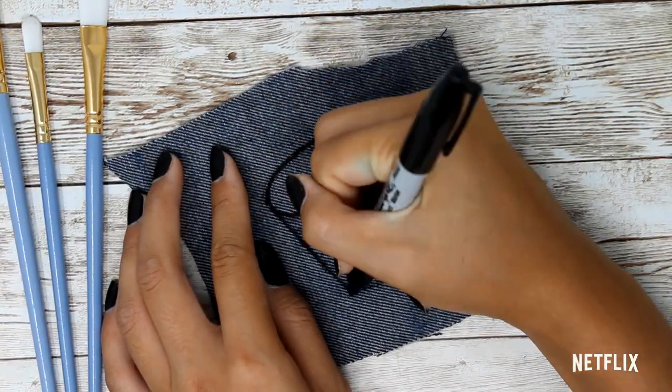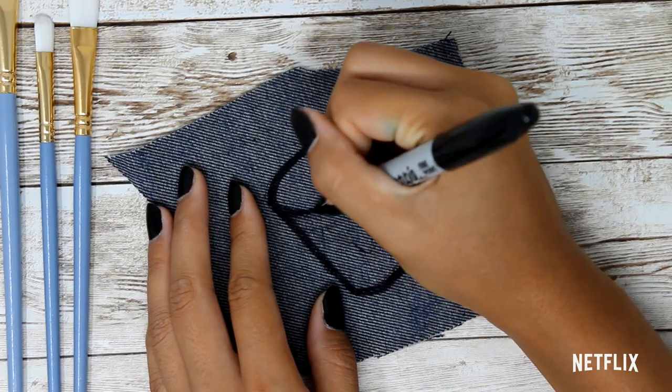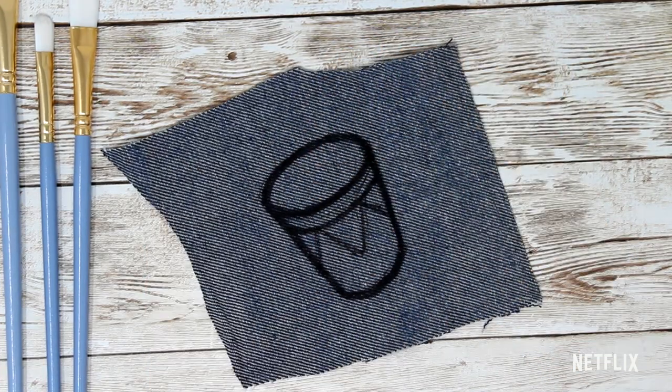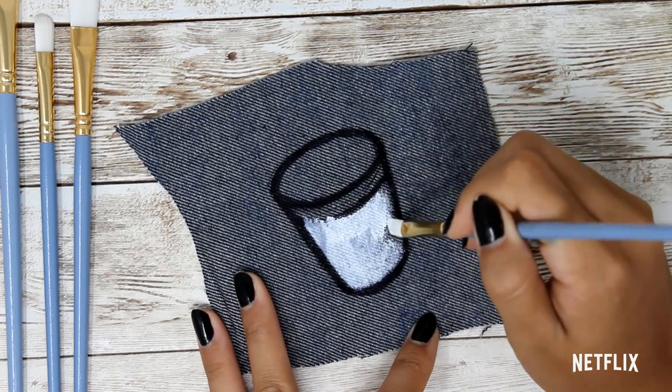Now that we have our Sand Dollars patch done, we're going to start on the bongos. This movie, after all, is a musical, so I thought it would only be right to have something symbolizing the incredible music in this movie. For this patch, we're just going to go with the same steps as before — meaning outline, base coat, color coat, cut, and seal.